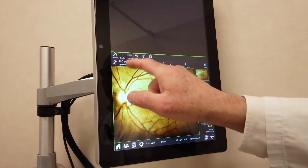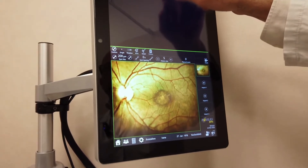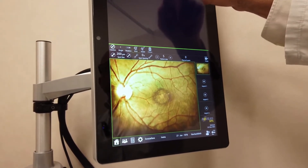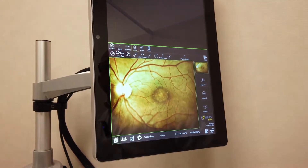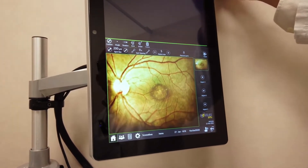The sizing of the spot: 200 microns. The power: 300 milliwatts. Then again the spot size has to be chosen, and the pulse duration: 200 milliseconds.